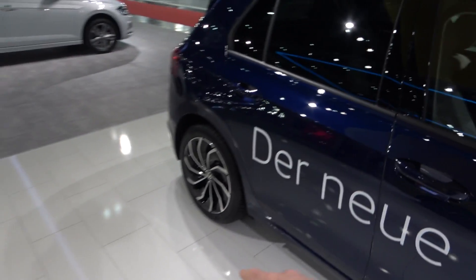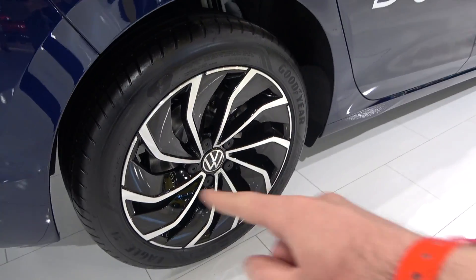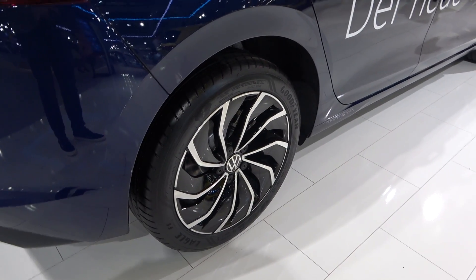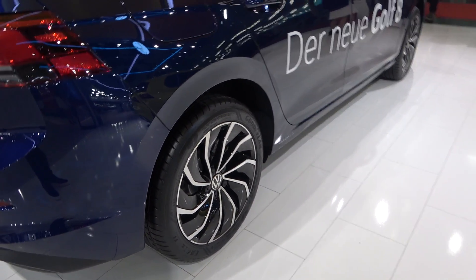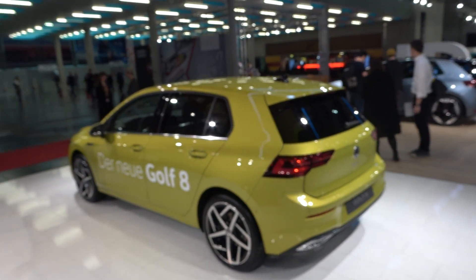On the other hand you also have the 17-inch wheels, which look more aerodynamic — almost like wheels you'd see on electric cars. But let's go back to the Golf 8 Style.